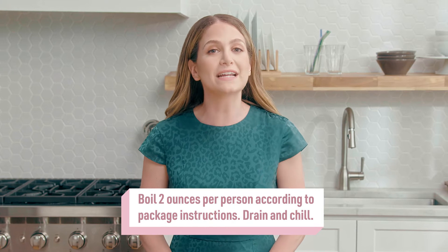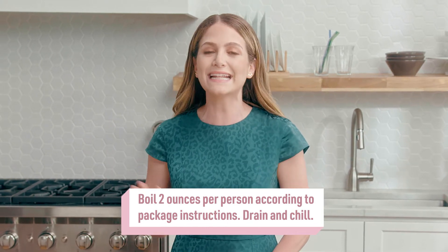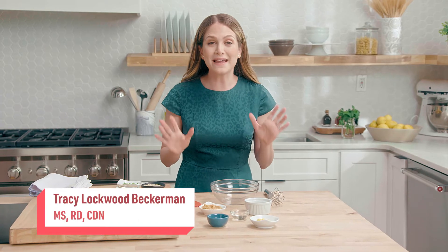I suggest prepping the rice or soba noodles in advance to get that out of the way. We're going to start off with making the glaze.